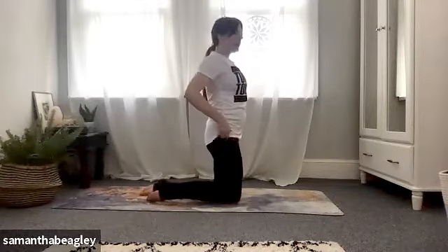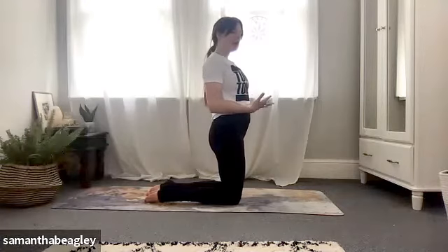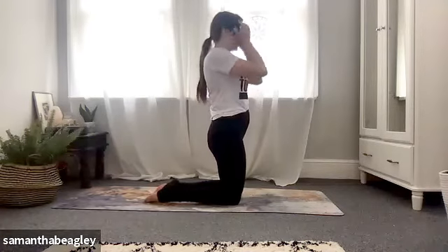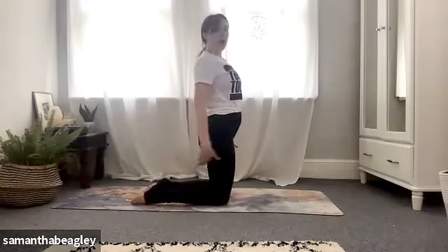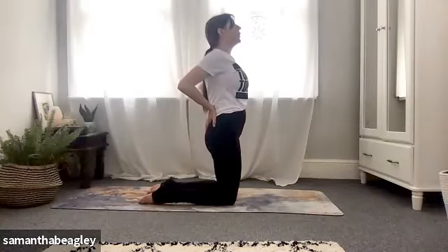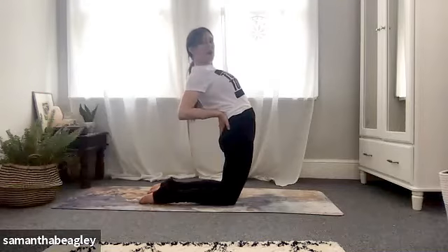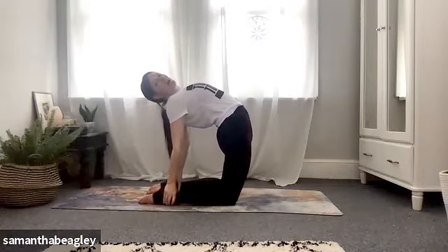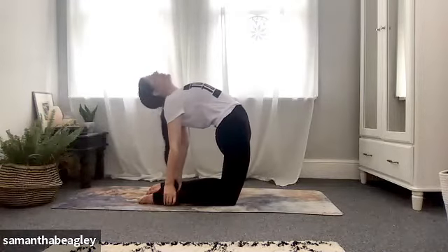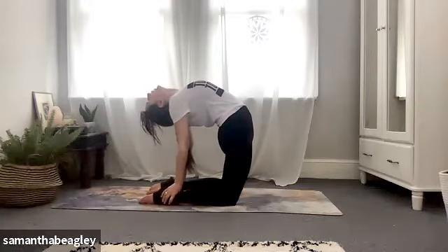Camel pose is quite an intense back bend — it's a shoulder opener, good for posture. At any point if you feel like this is too much, pop yourself back into child's pose and come out the way you came in. High kneel, hips facing straight ahead, knees about hip width apart, legs parallel out behind you. Bring your palms into the small of your back, look up towards the sky, and as you gaze upwards start to push those hips forward. Maybe this is where you come to today. If you want to go further, take those hands down onto your ankles and push that chest forward making your body a kind of D shape. Always push those hips forward, let your head hang back.